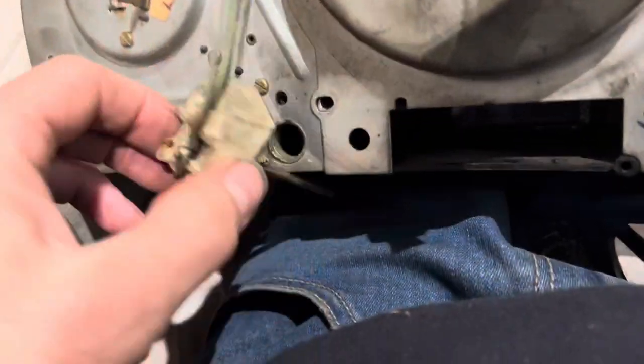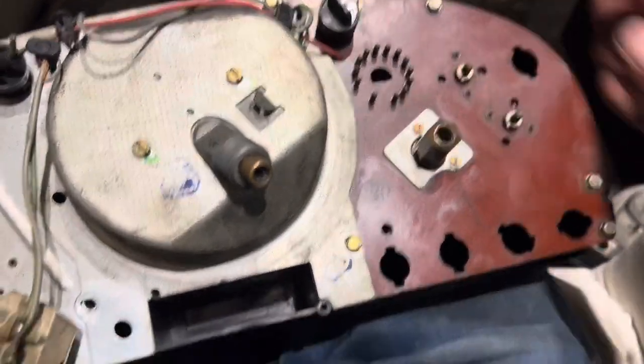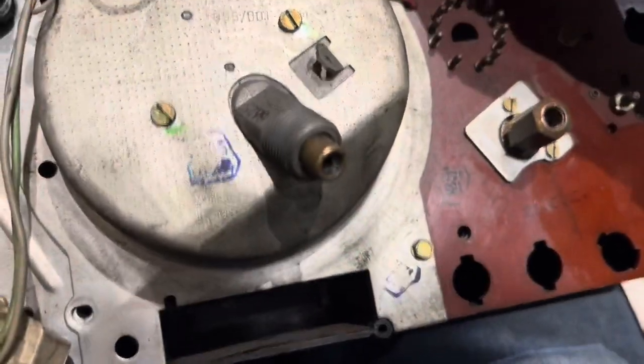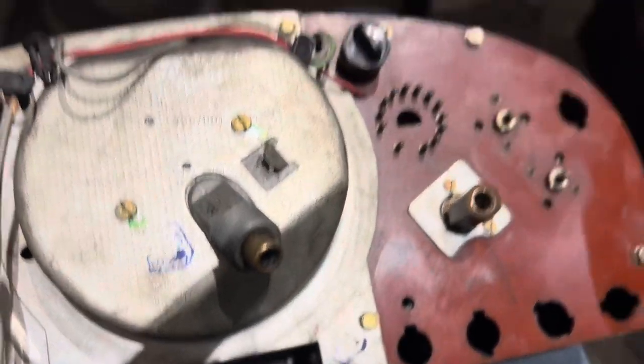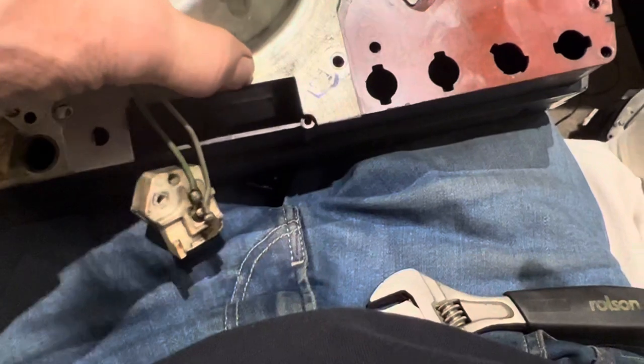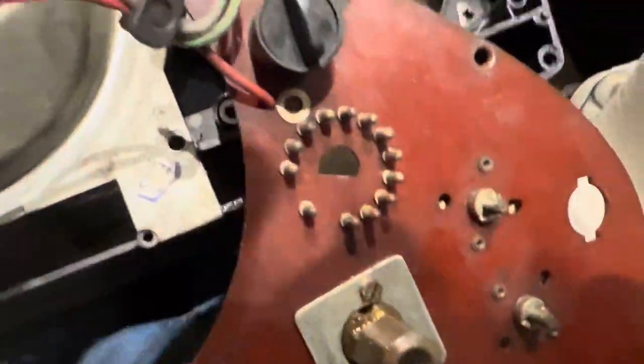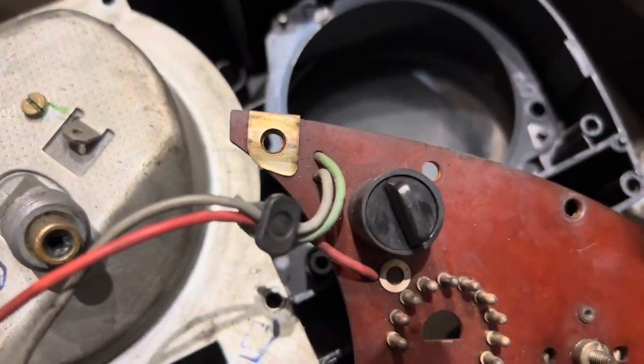That piece is held on with a long screw. To get this off we've just got to undo five little bolts and this one nut which seems very loose — I wonder if that means it's broken underneath there. All those screws out and this should just lift. That should sit on there where there's that one nut.